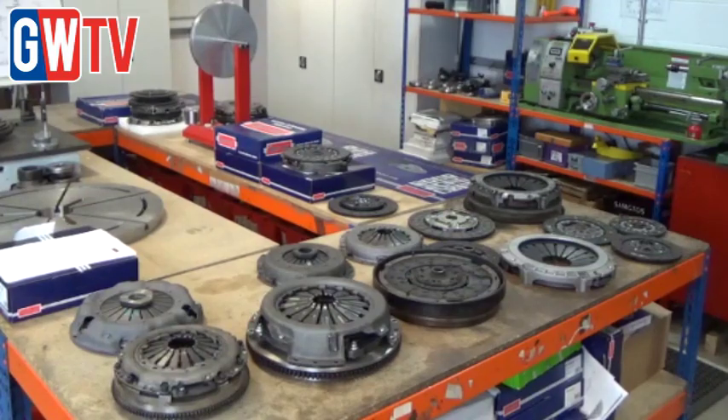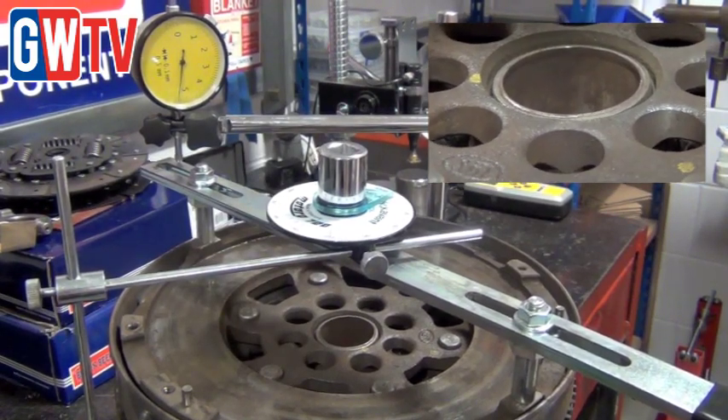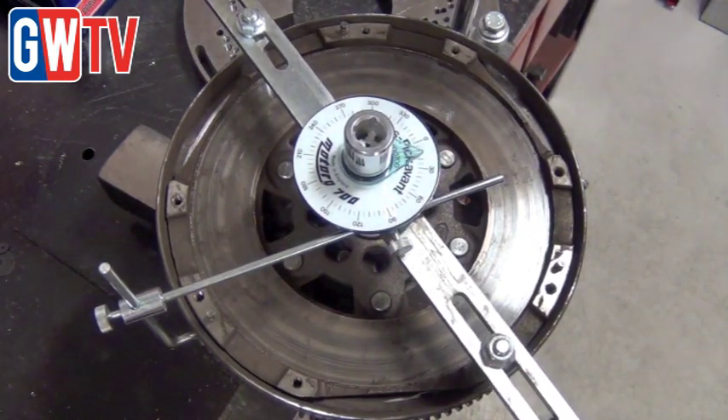The majority of reasons for clutches coming back are due to fitment errors — specifically alignment errors and not checking dual mass flywheels. Consequently, the clutches just won't last under those conditions.